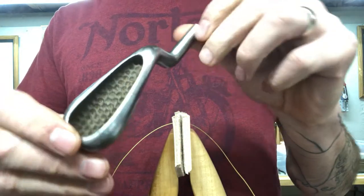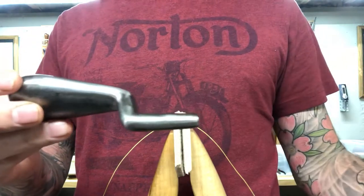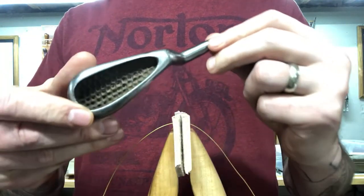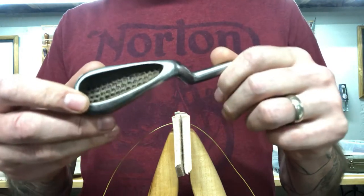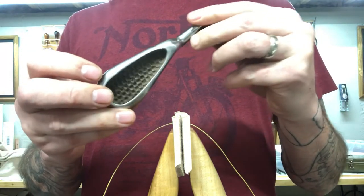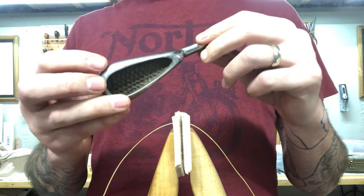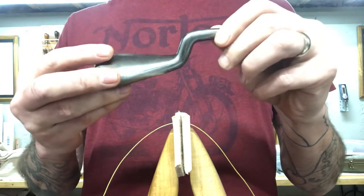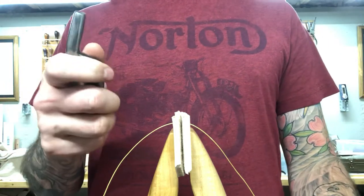This is a tool called a sewing palm, also known as a collar palm — just a palm, a hand iron, a palm iron. It probably had more names than that, to be honest. They were primarily used by collar makers, maybe even sail makers, people like that — anybody who was pushing large needles through material, particularly leather.